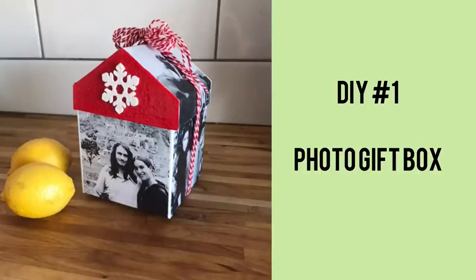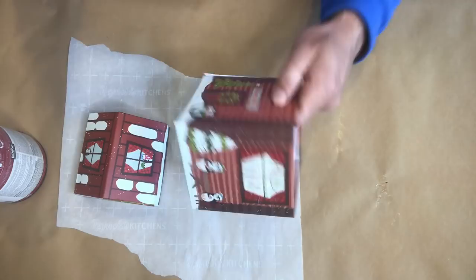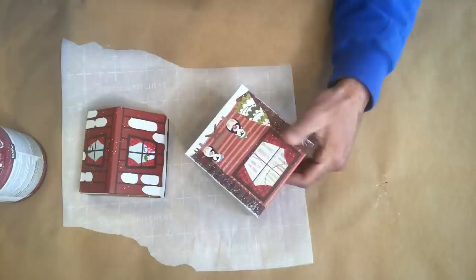For our very first DIY project today, we'll be creating a photo gift box using this gift box that comes from Dollar Tree. I just love the shape of it — a little house — and yes it is made out of cardboard, but it is so well constructed and so cute I knew I could do something really fabulous with this. So the first thing I'm going to do is give this gift box a little bit of a whitewash using some paint and a dry brush technique, because I don't want to saturate it since it is made out of cardboard.